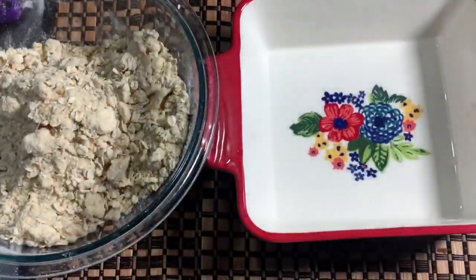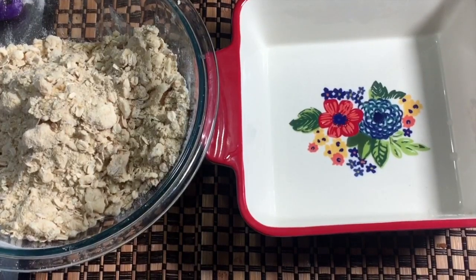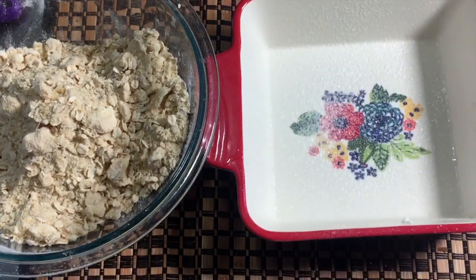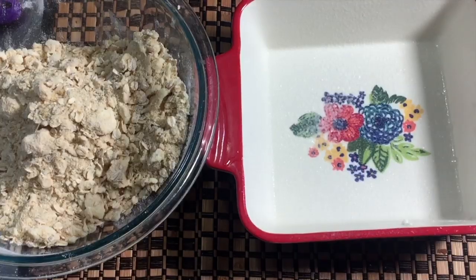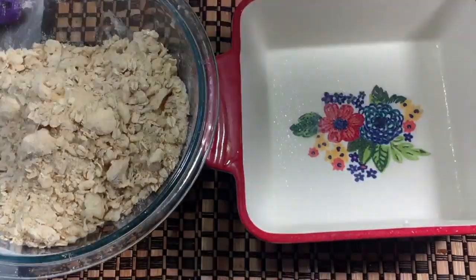Once it's all combined, we're just gonna throw this together. I have a baking dish here that I'm going to spray with baking spray. You can use butter on the bottom if you want, but this already has a lot of butter in it, so I'm just gonna spray it. Then you just pour your apples in.